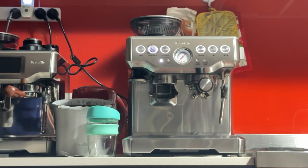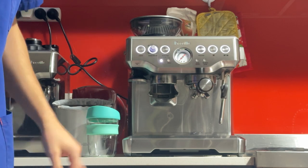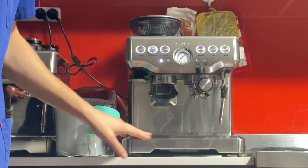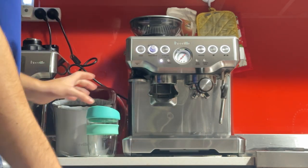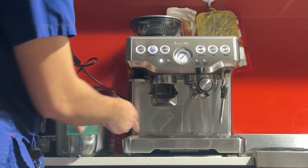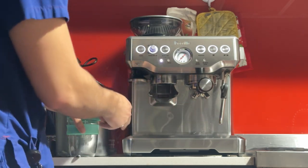Good morning, Thomas. Here's your machine, the Bravo Barista Express BES 870. As you saw in the photos, it's in pretty good condition. It is a used machine after all, so do expect that. This unit has some light scratches around the front, a couple of tiny nicks here on the front as well, and some stains on the back plate that I couldn't really get off with my cleaning products.